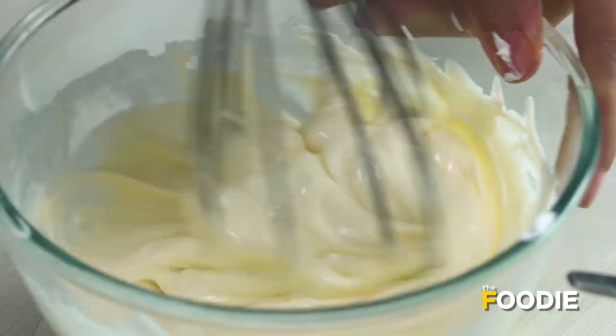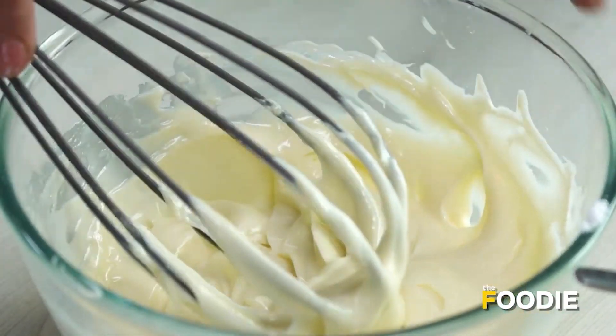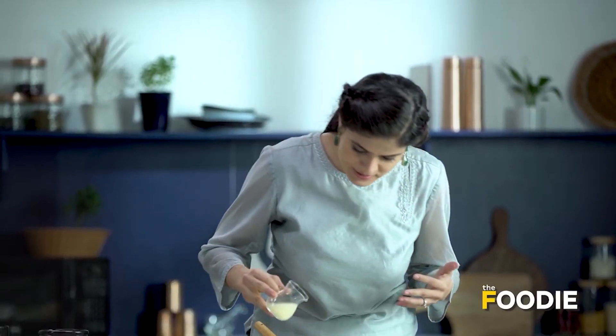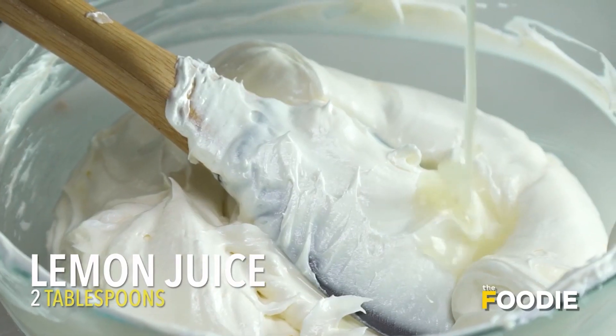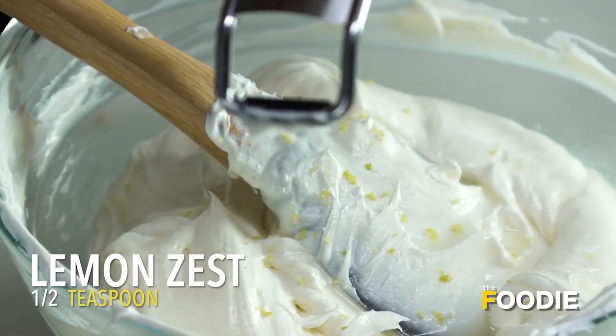The sugar is very well combined with the cream cheese — cream cheese mixture ready hai. Ab isi humko combine karna hai whipped cream ke saath. I'm going to fold both of these in. To this, I'm going to add a little tang by adding some lemon juice, or thoda sa lemon zest. The reason I'm adding lemon is that it balances the sweetness and creaminess of the cream cheese — the acid kind of cuts through the creaminess.